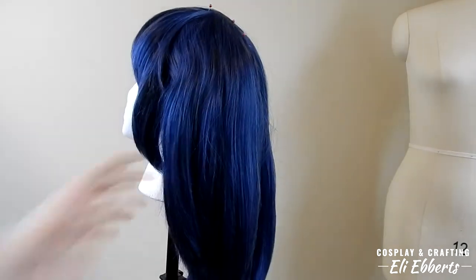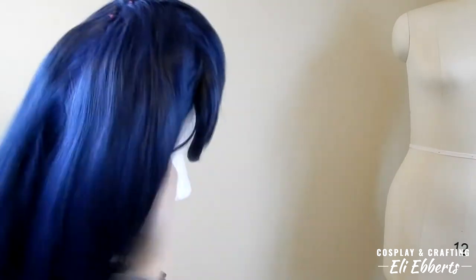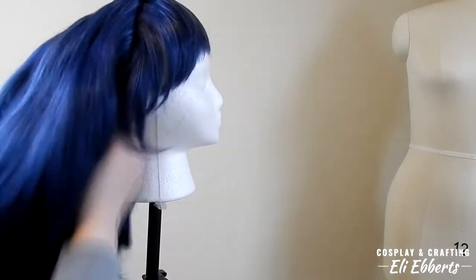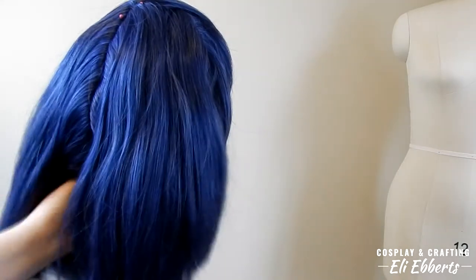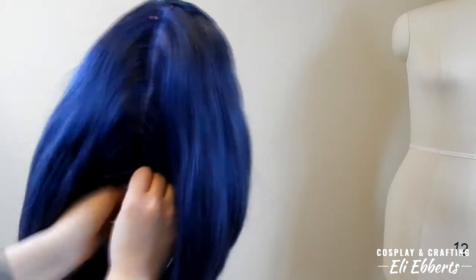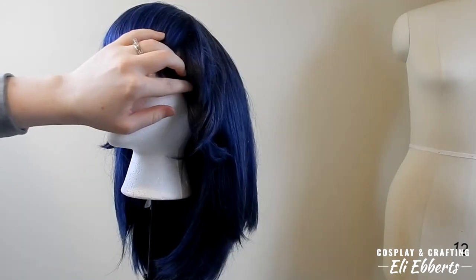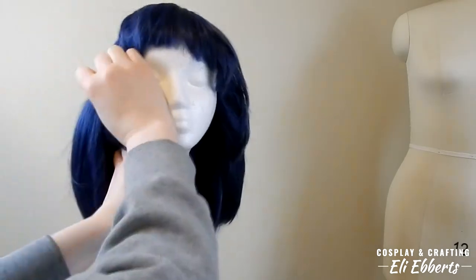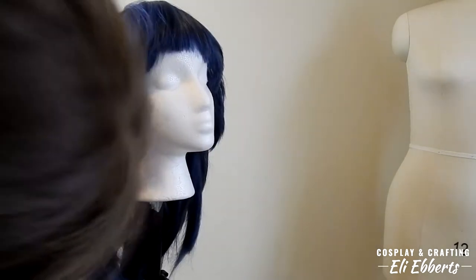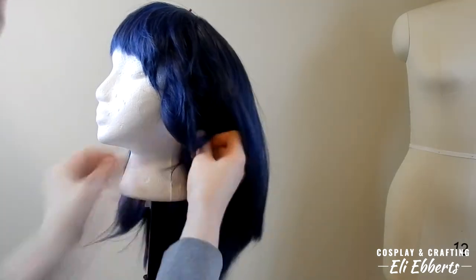To start off, we're going to be using a chibi from Arda Wigs in dark blue. I'm stuffing the back of the wig with some scrap fabric right now so that it'll fit my head when I put it on, since wig heads are a lot smaller than most human heads. Now I'm going to be pinning around the entire edges of the wig and stretching the elastic as we do this, because a wig head is a lot smaller than a human head and I want to make sure this will cover all of my hair once it's pulled up into its pigtails.